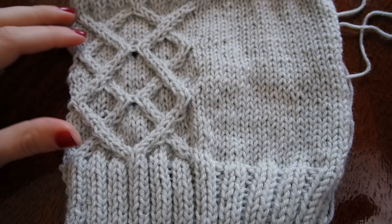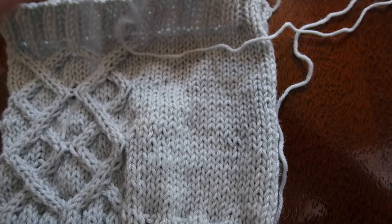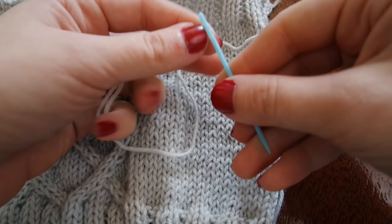Once all my stitches have been bound off I have kind of a rectangle shaped like this. And then I want to do a similar one for my left hand — this is very similar. All I'm doing is moving the cable stitch to the opposite side.